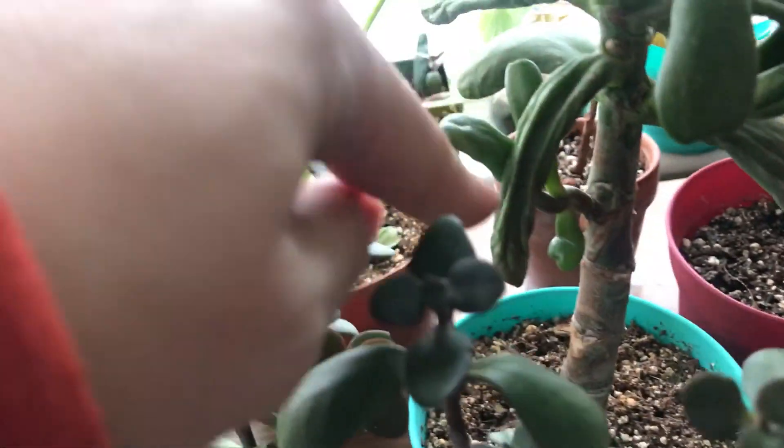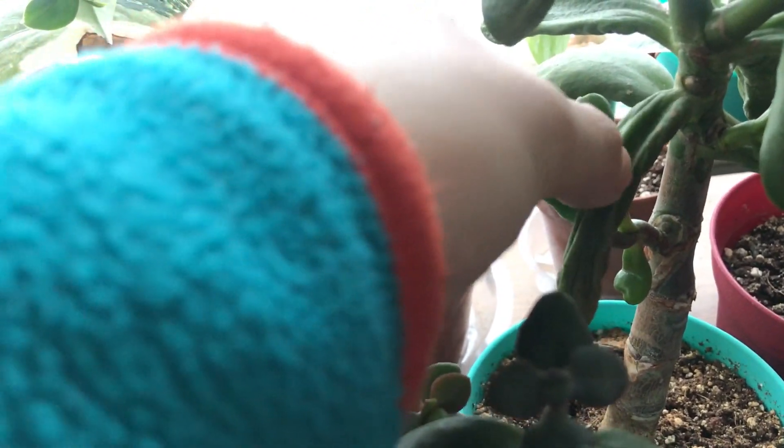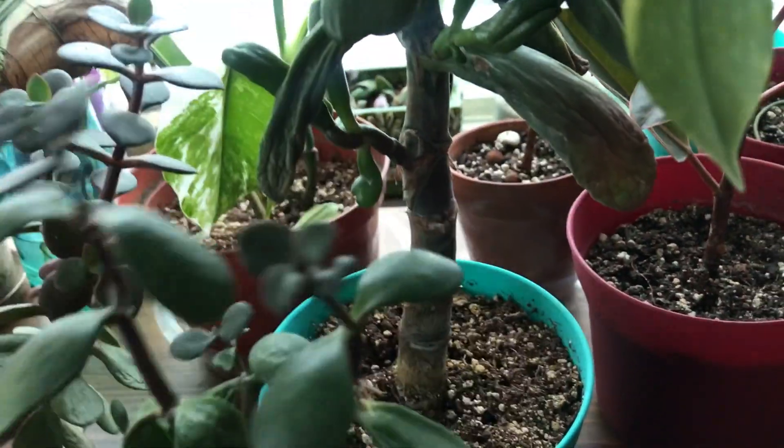Check it out — I haven't watered this guy for a long time too. Look at how empty this leaf is. It's even a little bit soft but it's attached. Can you see how wrinkled up it is?